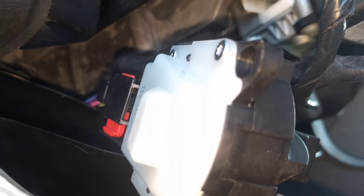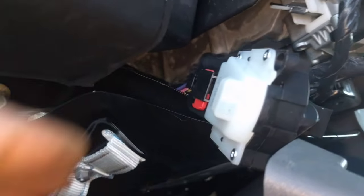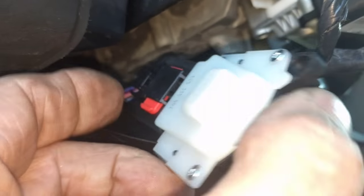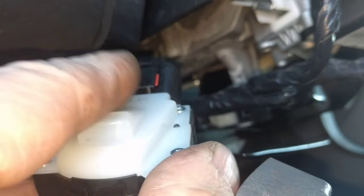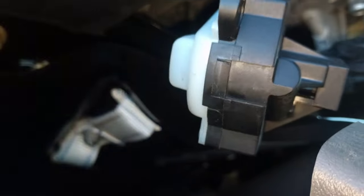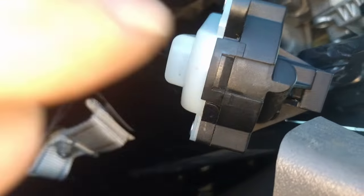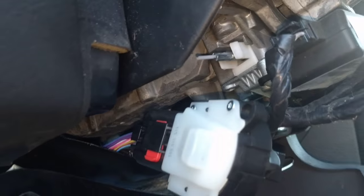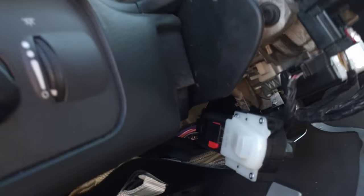Once you've got your old ignition switch out, you can put your new ignition switch on — don't plug it in yet. Then very carefully pull this tab back with one hand, guide this in carefully lining up the two lock tabs, and snap it into position. Put the screw in, plug in your plug-in, re-lock your lock tab, make sure the key is still out, then connect your battery again and you're good to go.